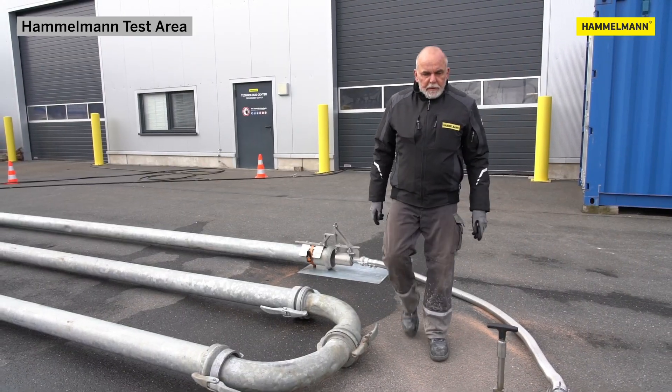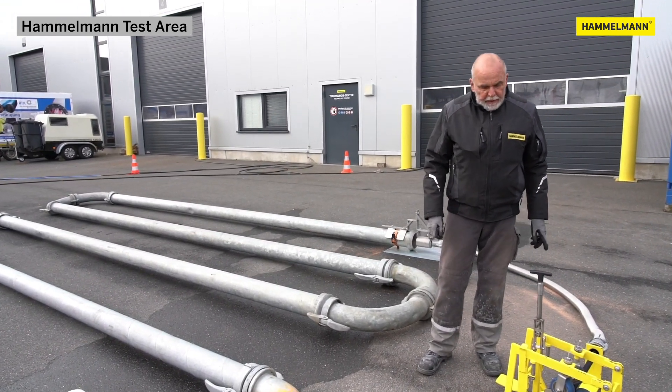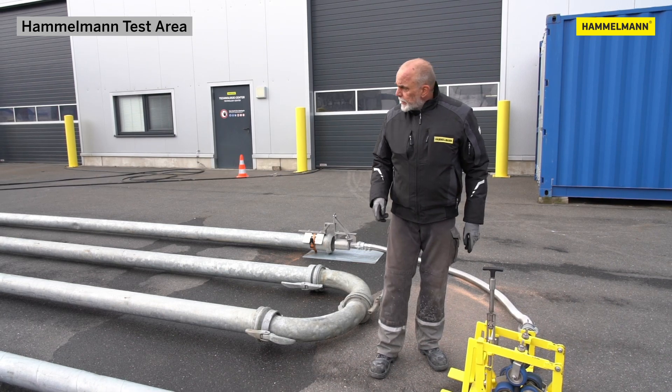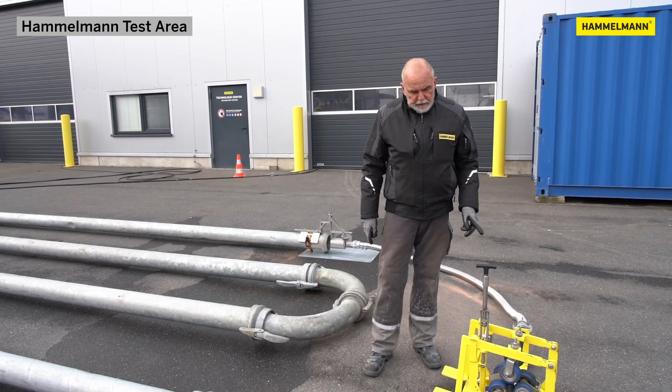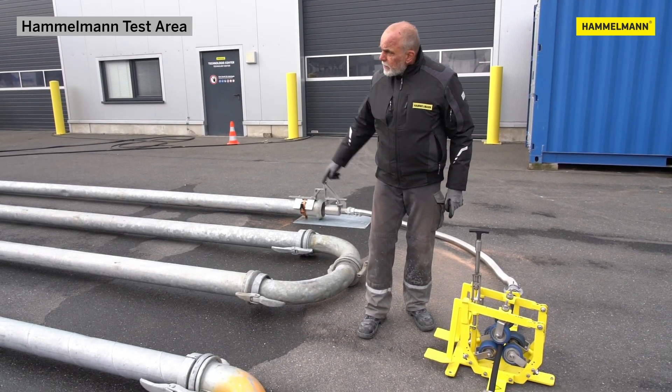Now we've briefly explained the essential components of the system. We'll show you our course that we have set up here: four 180-degree turns and four lengths of pipe of about six meters each. We'll show you how we enter the pipe and how the hose works around the bends. We currently have a 20-meter or 65-foot hose connected to the Pipemaster. This high-pressure hose will run all the way into the course, which is approximately 30 meters or 100 feet long. We'll then connect a second hose to demonstrate that several lengths can be run.